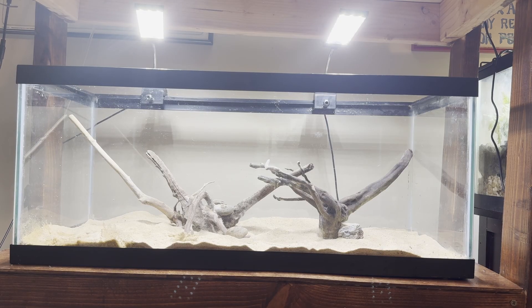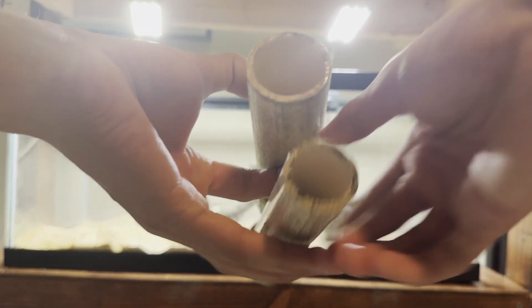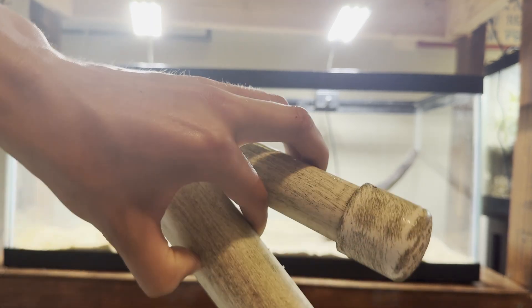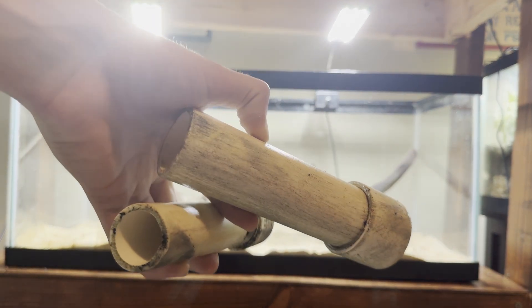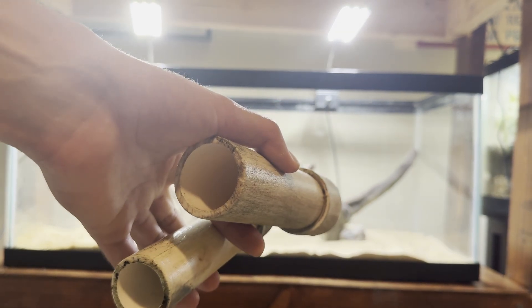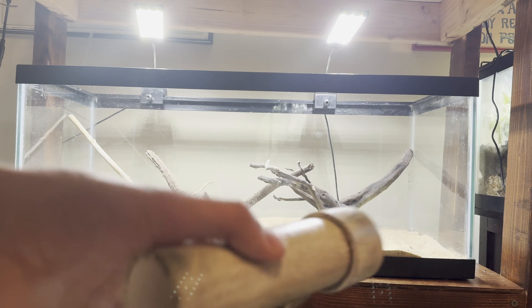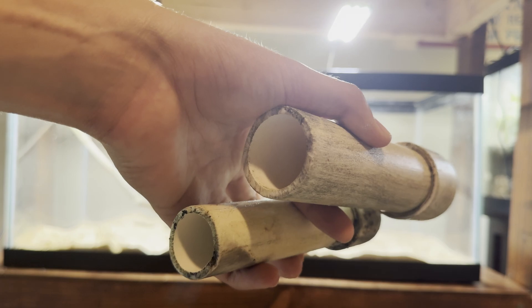Our hardscape is now glued down, so I'm going to add in our pleco caves. I've got two of them, and you'll want at least two, if not more. It's a PVC pipe with a little end cap on the end. You want multiple caves so your male pleco can pick which one he wants to use. Give him choices and different sizes, because some males want bigger caves and others want smaller ones.